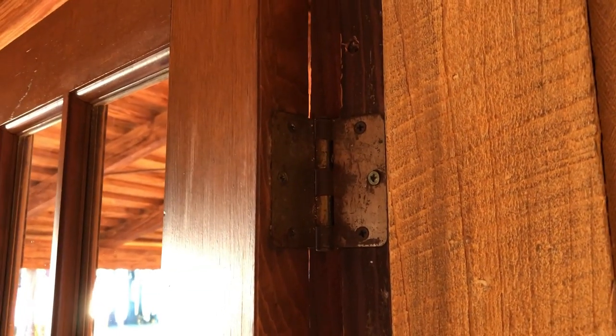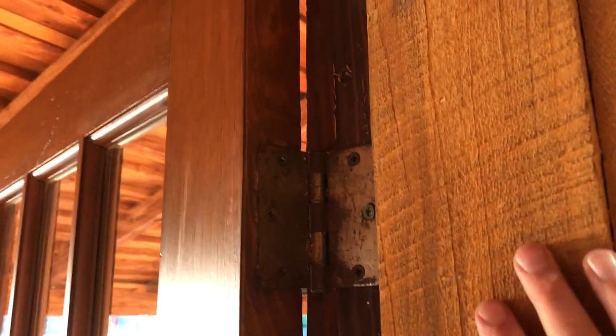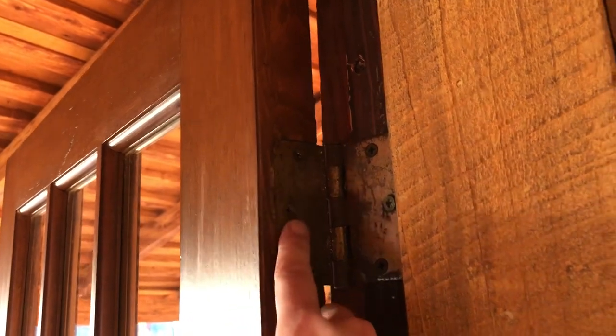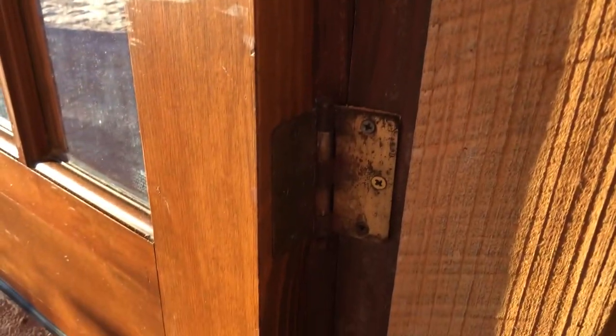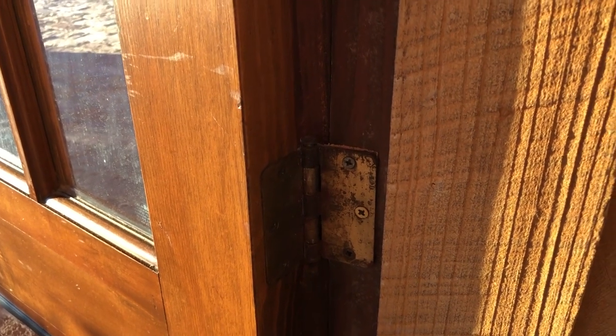The first thing that you'll want to do on your old doors and hinges is tighten up every single screw in these hinges. That means however many sets — whether you have three or four sets of hinges — tighten them all up, and don't forget to do both sides. That should have actually helped quite a bit. It's amazing how much those screws can back out over the years.